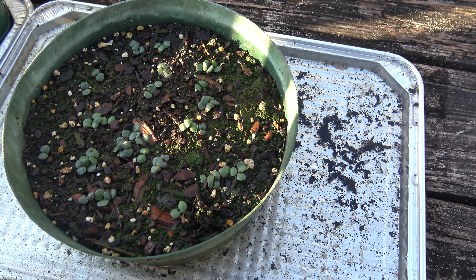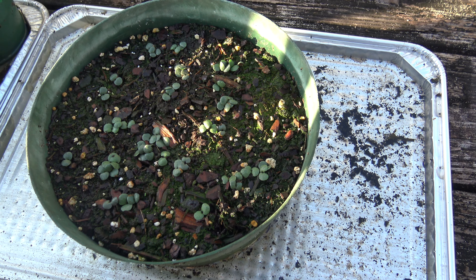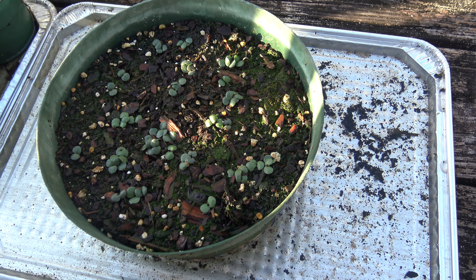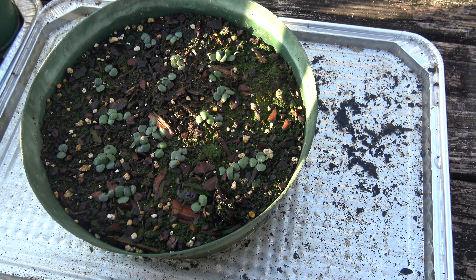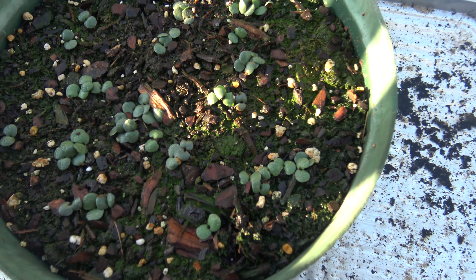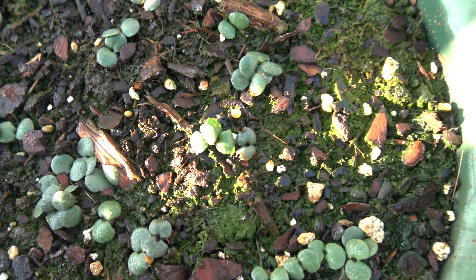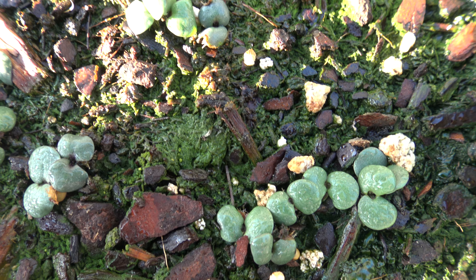This is the seedlings of Stenandrium dulce variety floridanum. They were sown on June 4th and right now it's June 18th, so it's two weeks since I've sown these seeds and they're fully germinated. Here they are close up — the cotyledons here.